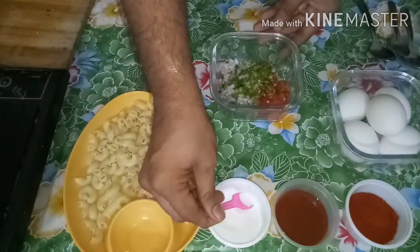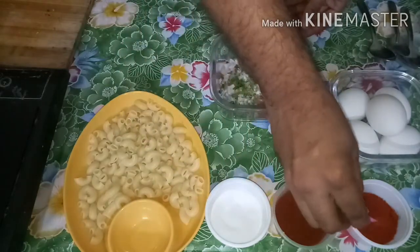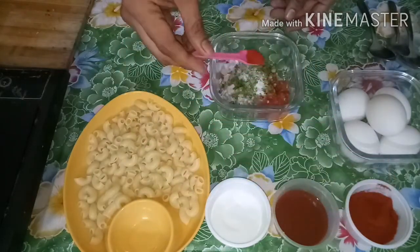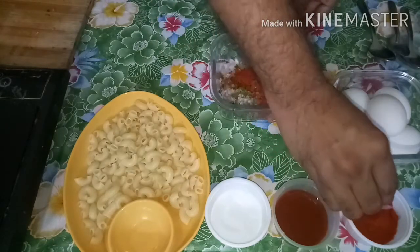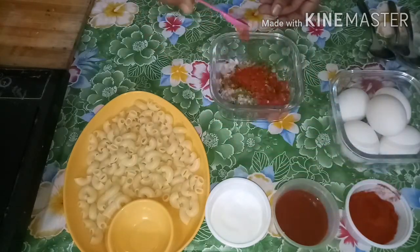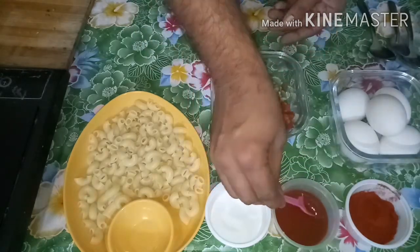Add Salt, Red Chilli Powder, and Red Chilli Sauce to the vegetables.